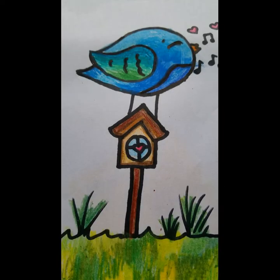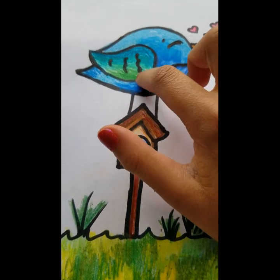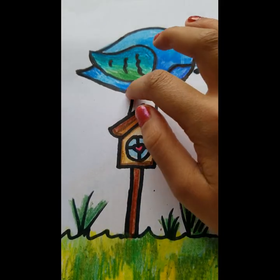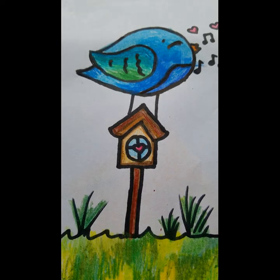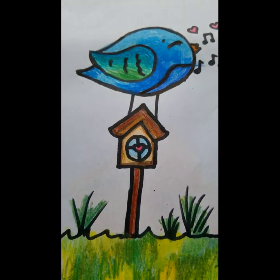Before we get started I want to talk about the techniques we're going to be using today. We're going to be doing a gradient — going from multiple different colors through different shades, which is called shading. Shading is when you use a bunch of different colors, all the same family, like different shades of brown, and blend them together. The main things we're doing today are gradients and shading.